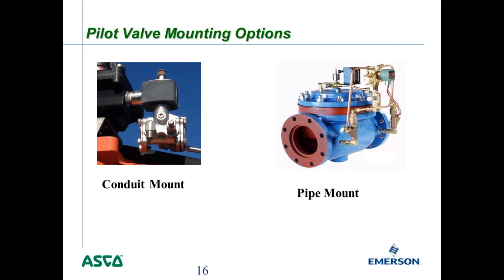Another popular style is pipe mounting. In the example, an 8344 series valve is a large gas valve where you tap directly into the valve body to use line pressure to shift the big process valve. In this installation, the brass tubing itself is essentially holding the pilot valve in place.